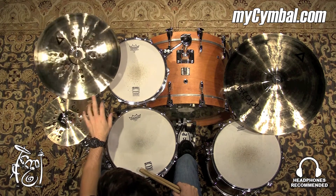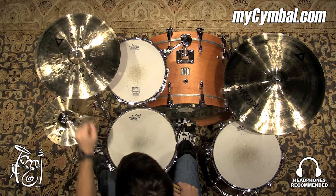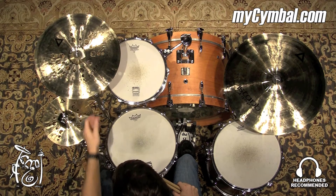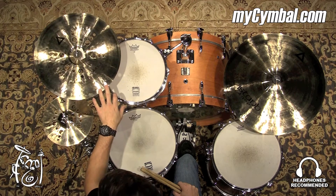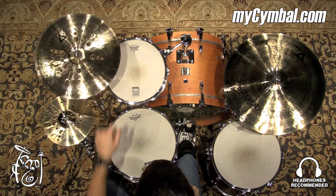Would work really well in rock settings specifically — if you need something that just needs to cut and stick out and really say, here I am. You can get this exact china only at mysymbol.com.